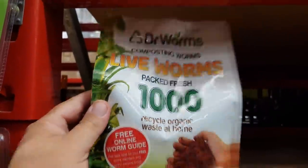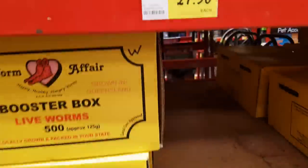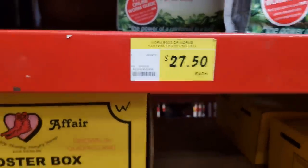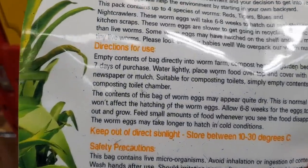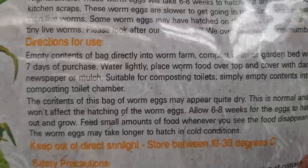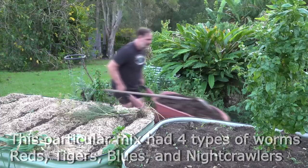Speaking of buying, purchasing worm eggs as opposed to live worms is cheaper. For example, 1,000 live worms is about 50 bucks, whereas a pack of over 1,000 worm eggs is around $30. Although live worms are more commonly sold online and in store as opposed to worm eggs, so live worms are easier to get. You might still think that $30 or more for some worms is a high price to pay. However, if you make this investment annually or even every few years, it could save money because your garden will perform better with less fertilizer and other nutrients needed to be purchased and added to the soil.